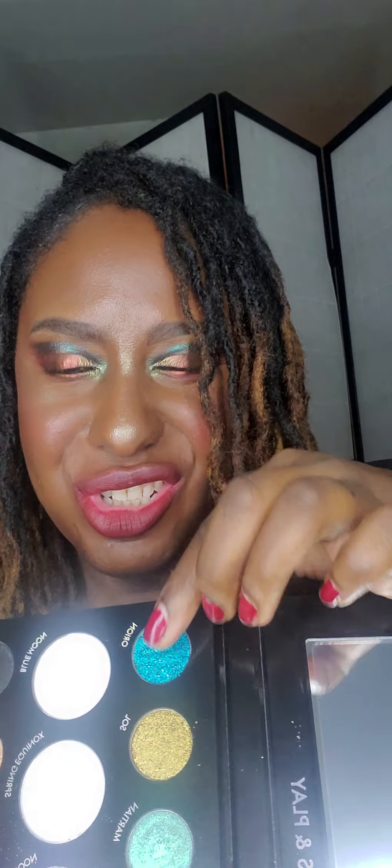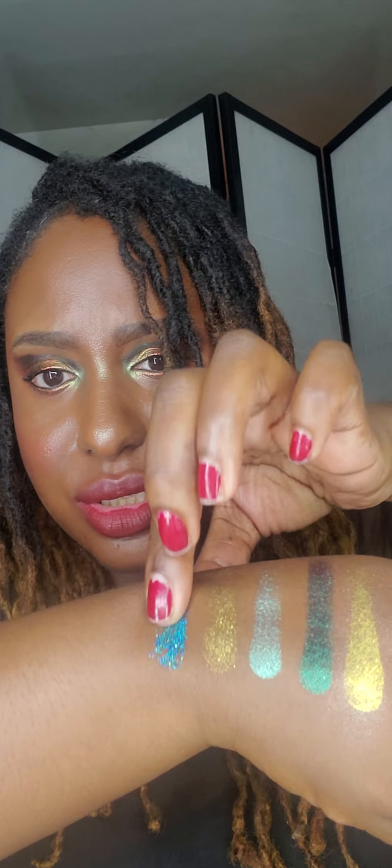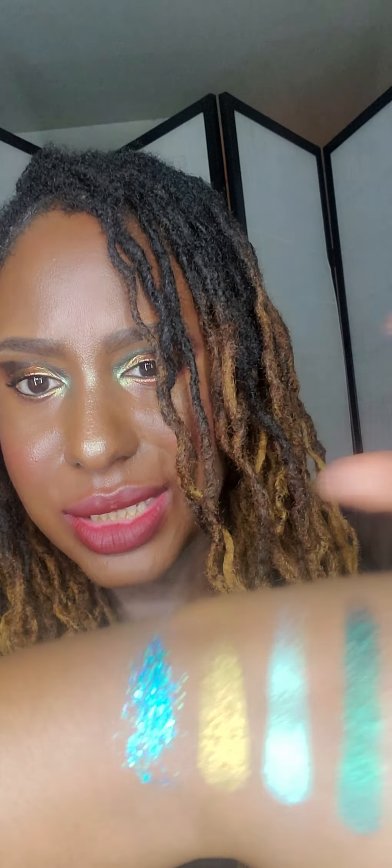The next one is more like a glitter topper shade — this is Orion. Very pretty blue, gorgeous. This looks like a pressed glitter topper.